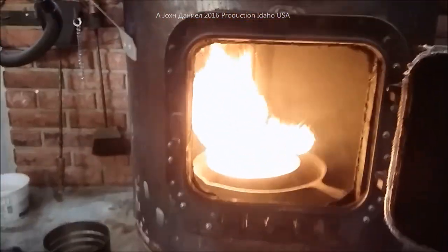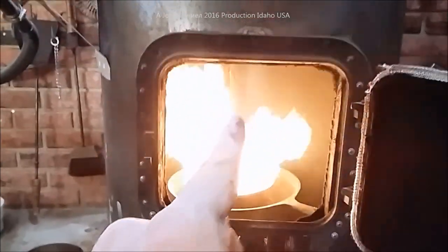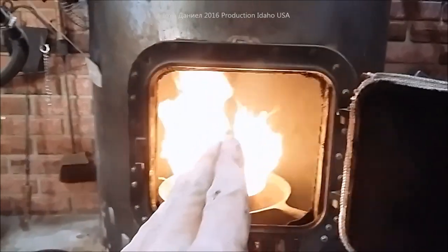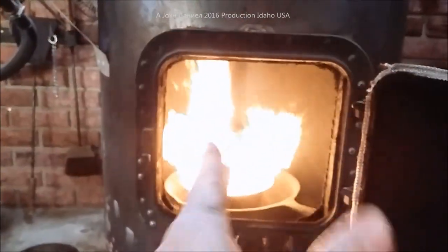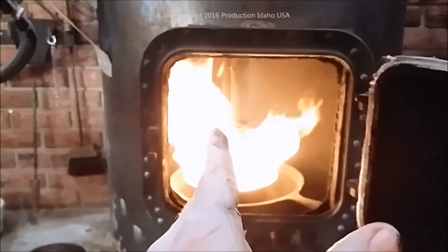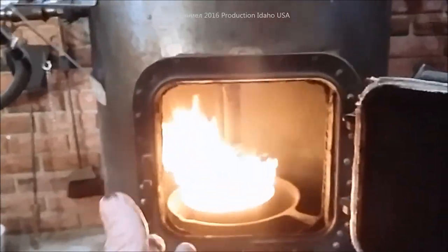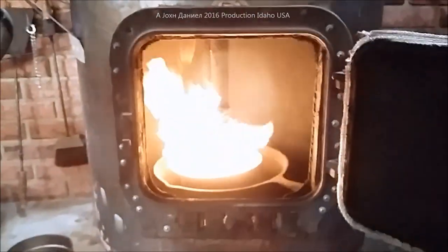As you can see in there, there's no smoke. This thing will run on roughly a quart — a little less than a quart to a quart an hour. If I'm running it real hot it'll run a little over a quart; if I'm running it low, a pint and a half tops is what it'll run on.